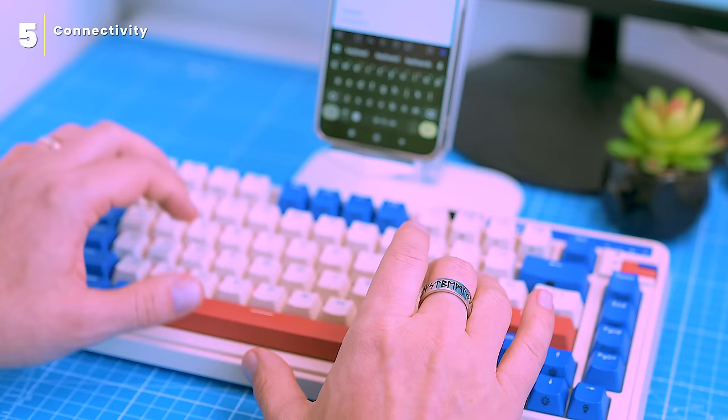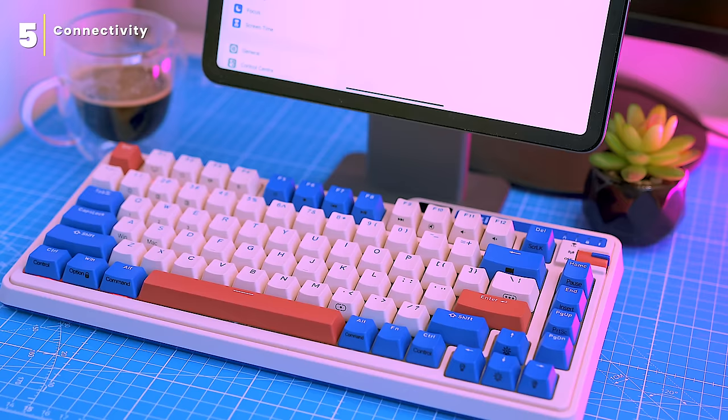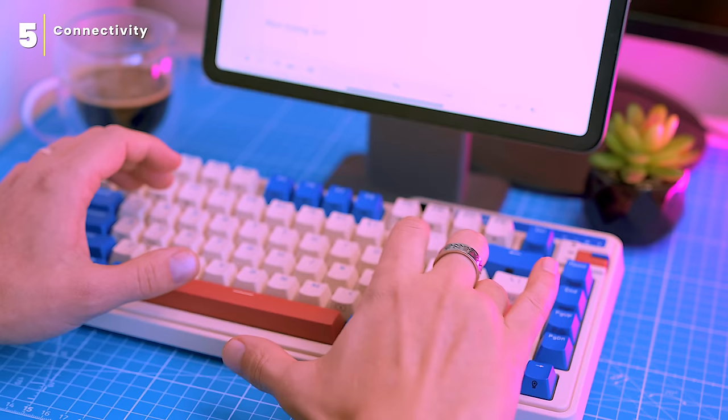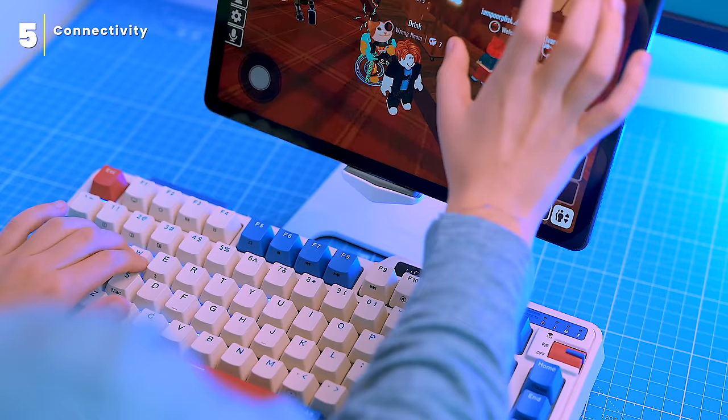It also works seamlessly with iPads and iPhones. To connect it, put the keyboard into pairing mode and select BT3 or 5KB from the Bluetooth settings. I tested the K75 Pro with a variety of devices including the iPad Air, an Android tablet, and an iMac, and it worked perfectly with all of them. The keyboard was recognized straight away and I was able to type without any problems. You can use it with any device you want — tablet, phone, or computer — and choose the connection mode that best suits your needs.